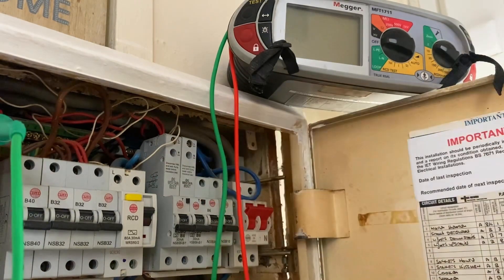Even though it's a live test, I've still managed to isolate as much as I can in the board, just to take away a little bit of the risk. It's not going to take away all of it, however by not having absolutely everything live when I don't need it to be, it's going to help me do this live test a little bit safer.